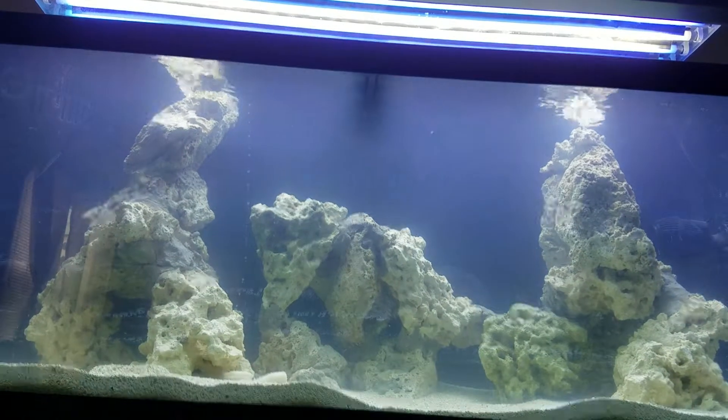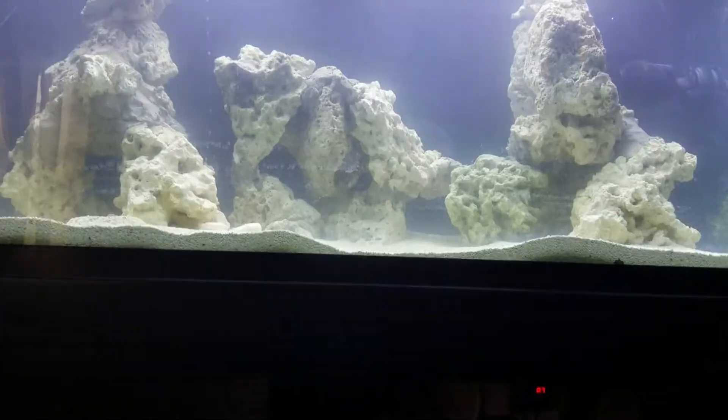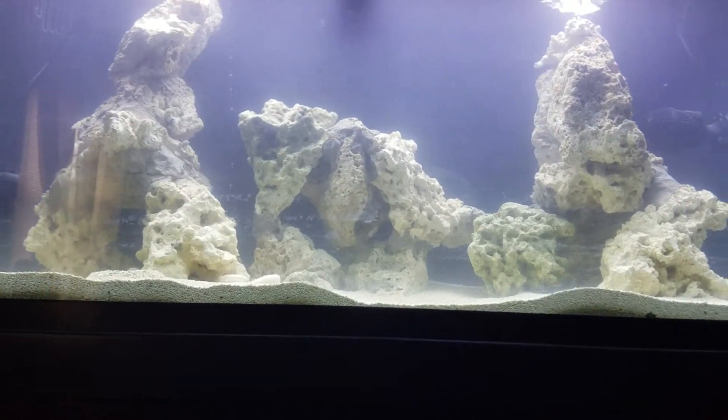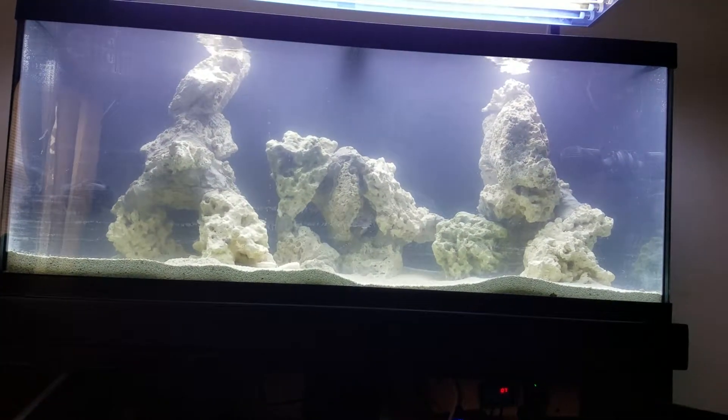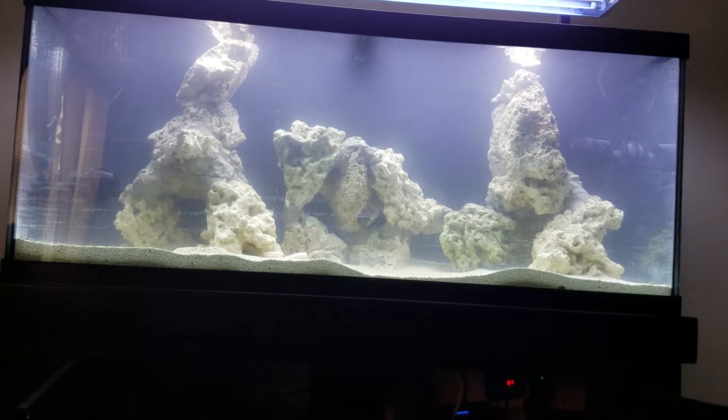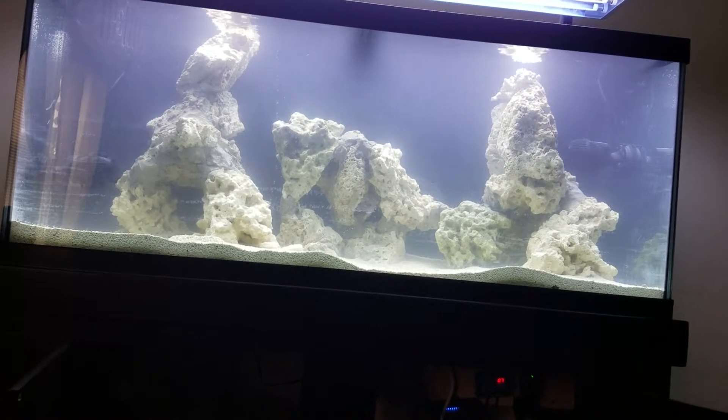I'm hoping this tank doesn't take too long to cycle. I'm going to let it run until zero nitrites, zero ammonia, and low nitrates — as soon as that's there, I'm going to take my fish out of the quarantine tank and place them in the main display. I also set up another quarantine tank — it's a fully cycled tank down in the basement.